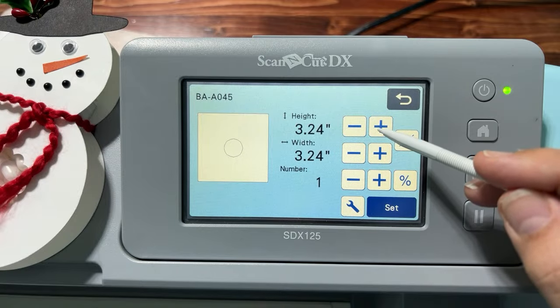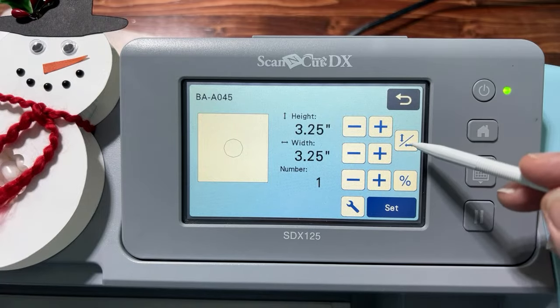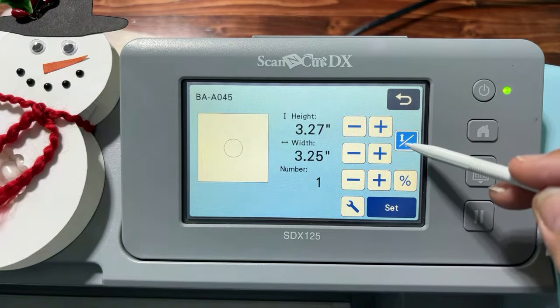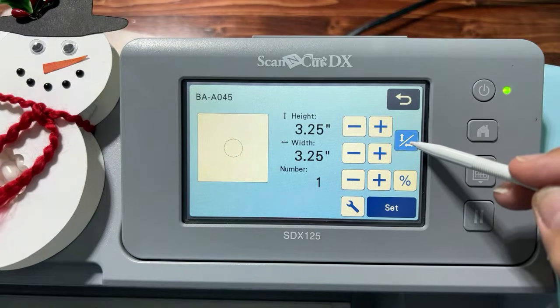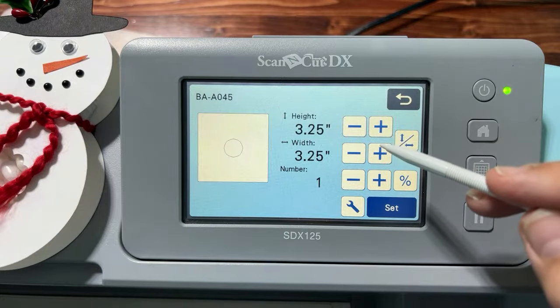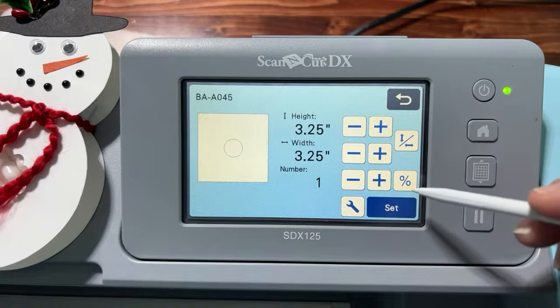If you didn't want a circle and were trying to make an oval, this button lets you change the width and height independently without keeping them in proportion. We're going to keep them proportional, so go back. Keep that in mind if you ever want to distort a shape. Go ahead and say OK or Set — now we have our first circle.